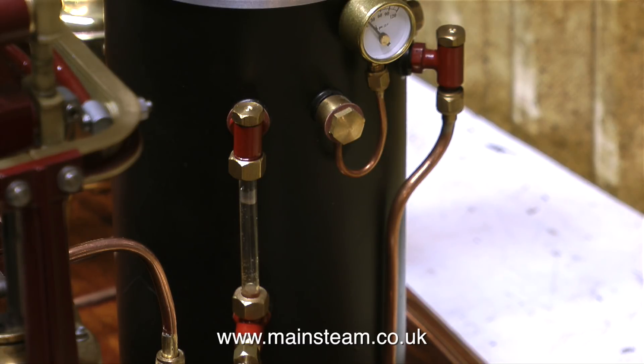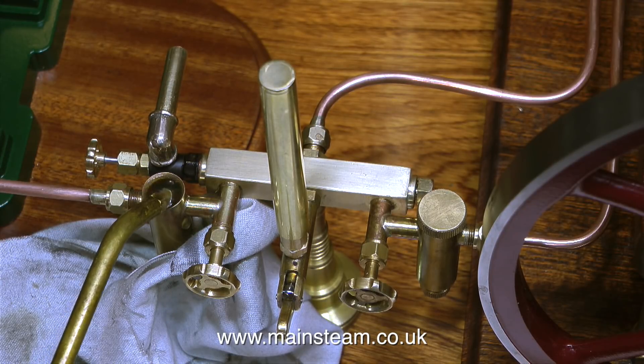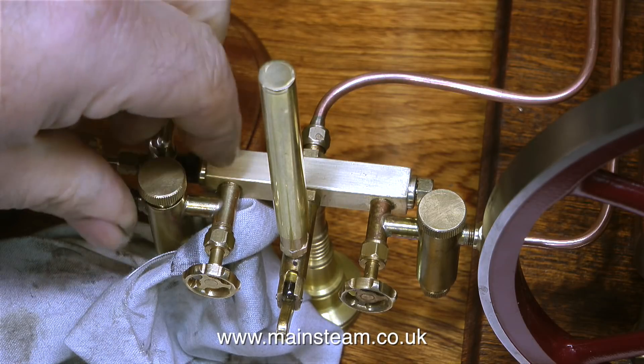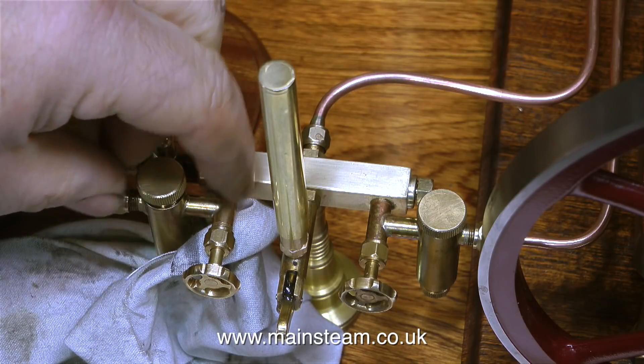I can see that there's a bit of movement of the water inside the water gauge bobbing up and down, which means it's starting to boil. There's no pressure yet so it's a good time to fill the displacement lubricators — this is very important. Always drain them first by undoing the tap at the bottom to let the water out, fill them with steam oil, and put the cap back on.